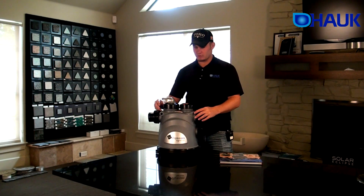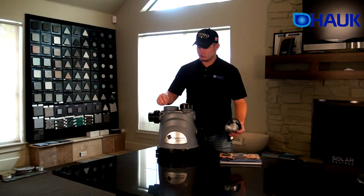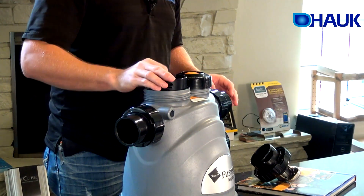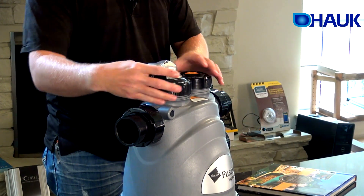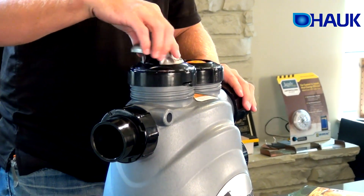Then you'll work over here to your chlorinator. To load your chlorinator, put your three-inch tabs in — you're going to take the top off here. Drop each one of your tabs inside. Don't take the inner piece out; just leave it in and stick your three-inch tabs down in. Take your top and stick it back on. You might have to move it a little bit to find the spot where it'll sit down properly.